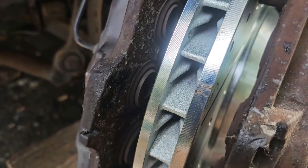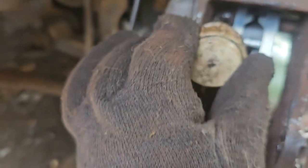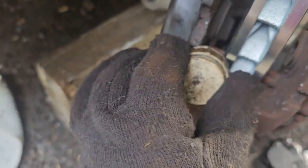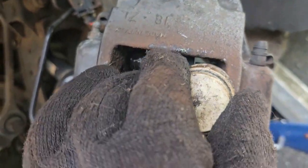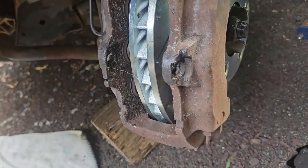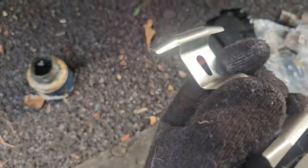Put a little dab of brake grease lubricant right there, same thing on this side, and same on the other side. You don't want too much in there because you don't want the grease to get on the rotors. Also, when you put the clip back in, make sure you put a little bit of grease on each end of it.